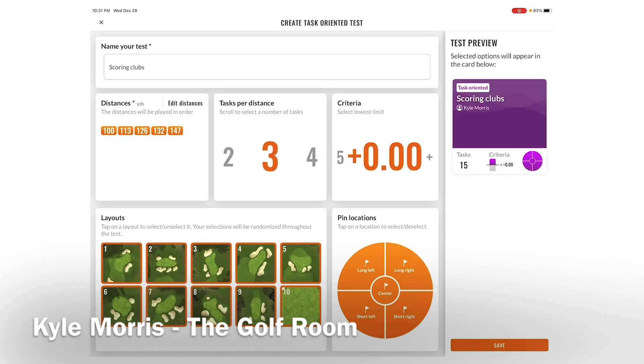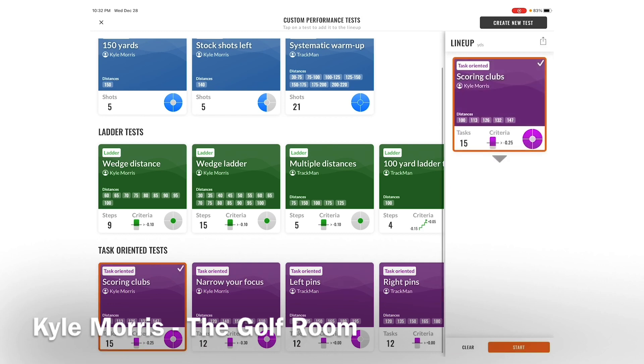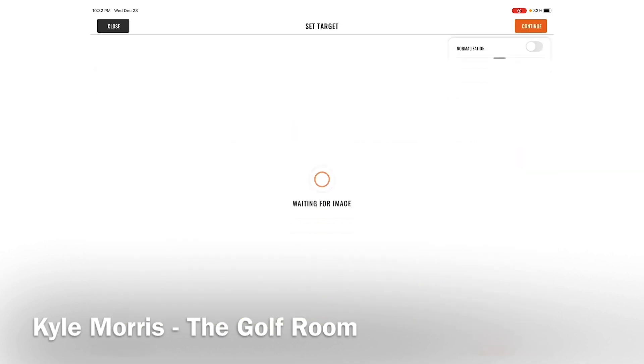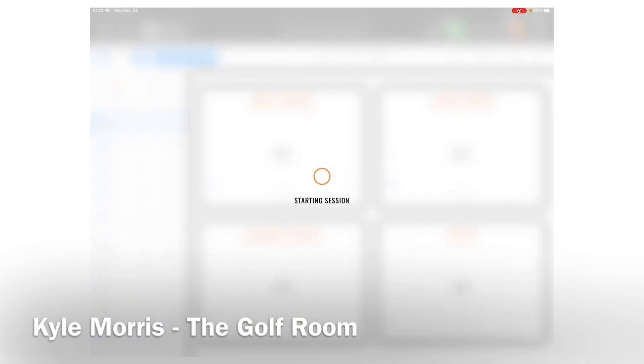I'm going to give three tasks per distance — three shots — and set the lowest criteria. For a junior golfer who might shoot somewhere in the low 80s, I'll set it at minus 0.25. I'm going to keep all the greens but take away the center pins to challenge them a bit. Now I'll save the test and dive into scoring to show you how this works live.